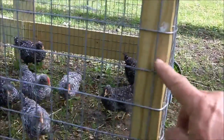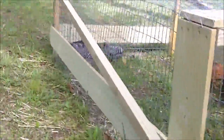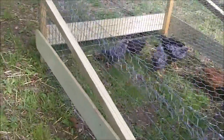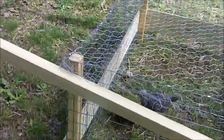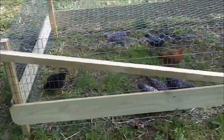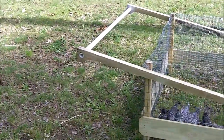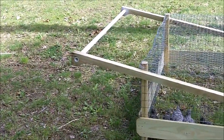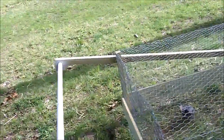This part here is treated two by fours that I just cut in half on my table saw — just slice them right down the middle. Same thing here, same thing here. That is an eight foot treated two by four that I cut in half so one board would make two.